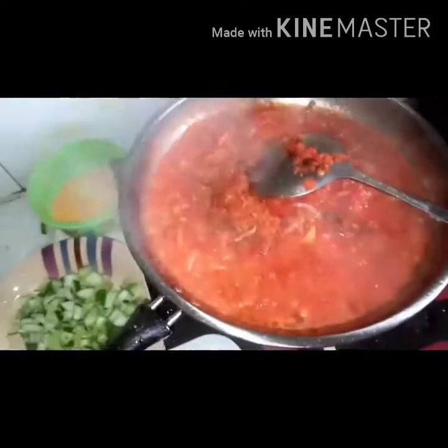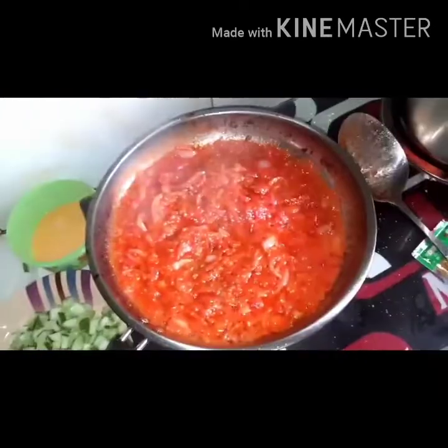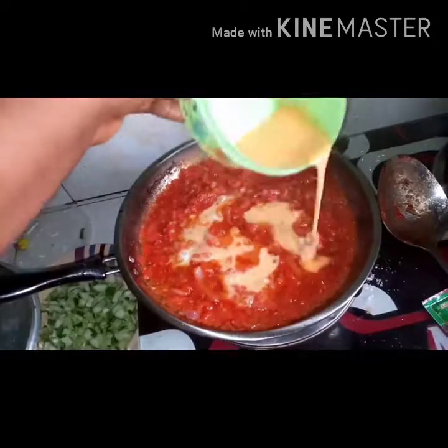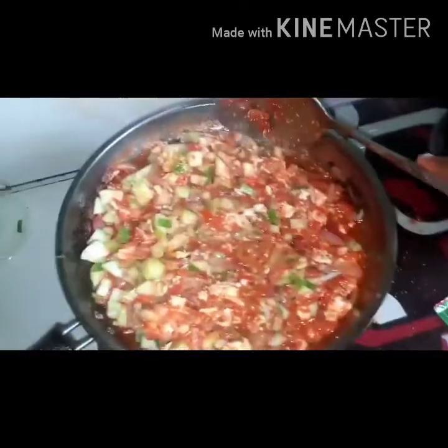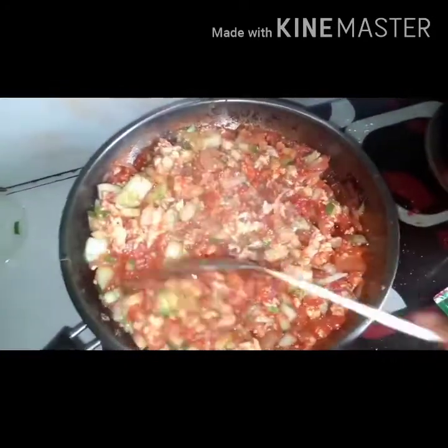I love the aroma of crayfish in my egg sauce, it's very delicious. Now it's time to add my egg — I've already mixed the egg very well. I'll add it and leave it for a while, and then I'll stir.